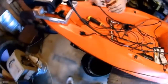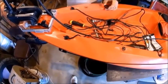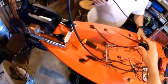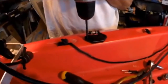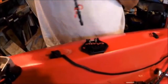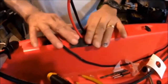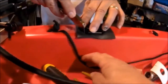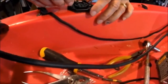Here we are marking the hole to drill for the female trolling motor connector. Here we are using a Dremel tool to drill out the hole. Now we are drilling the hole for the rivets. Now we install the gasket, then we trim the gasket, then we secure the connector with pop rivets.